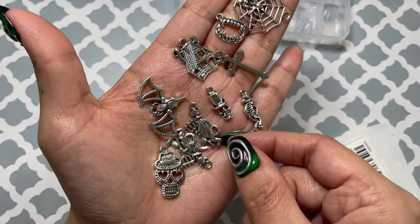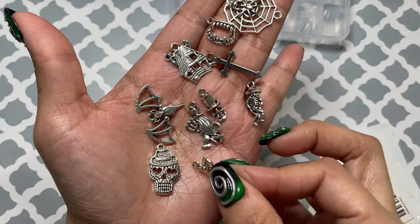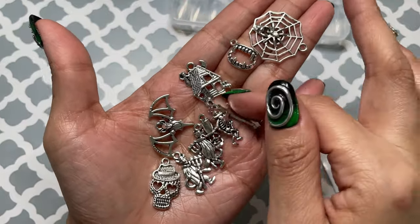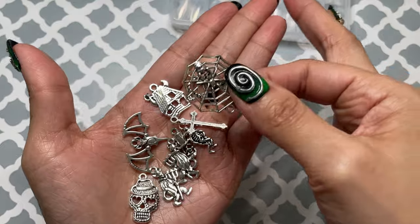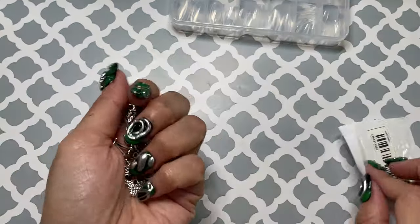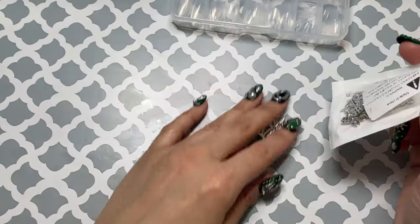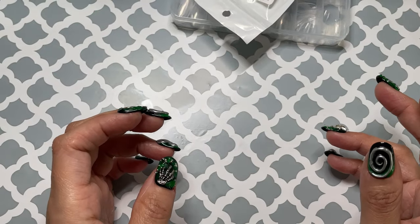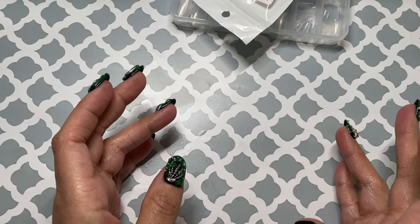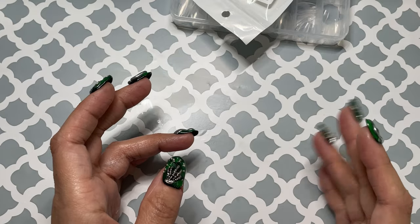I don't even know what this is — is that a witch on a broom? Or a devil on a pitchfork? I don't like these. The skulls are fine, but this one is really cute and these are really big, though. Even for me I'm going to have to use these on some extra long nails. But also everything is so cheap that it's really unnecessary to return anything. It really is a waste to use my packaging and take time out to drop it off and return it — it's not worth it.